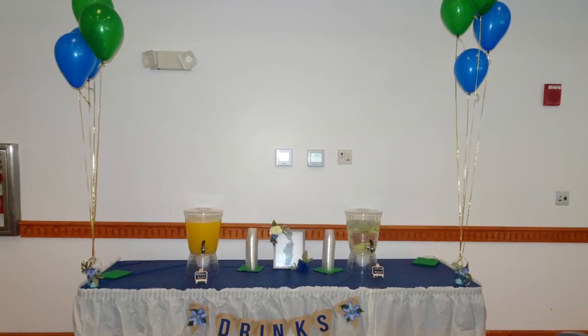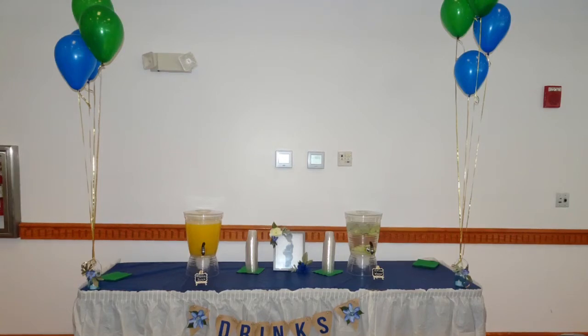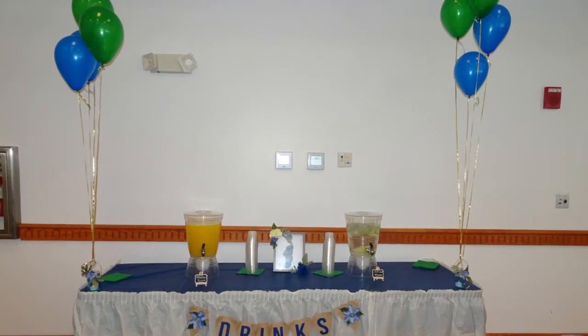Those burlap signs I already had — I just painted over the letters. They were pink for another event, so I painted over them blue and changed the florals on the end pendants, and they matched this baby shower very well.